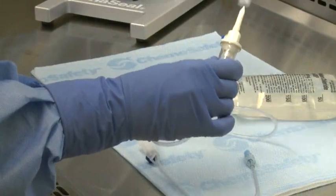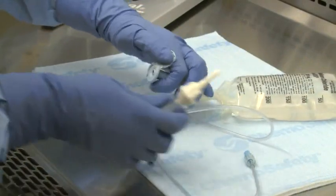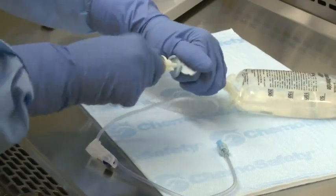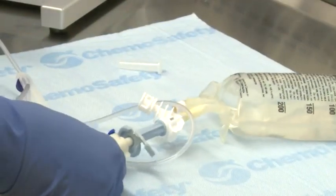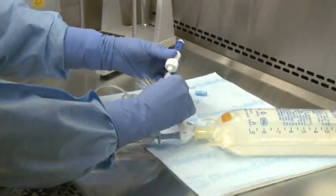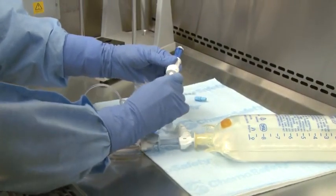If the IV line is being primed in the preparation area, open the blue cap on the distal end of the infusion adapter and spike the administration set into the infusion adapter. Then prime the line according to the manufacturer's instructions or your facility's policies and procedures. If required by facility protocol, luer lock an injector to the end of the IV administration set.